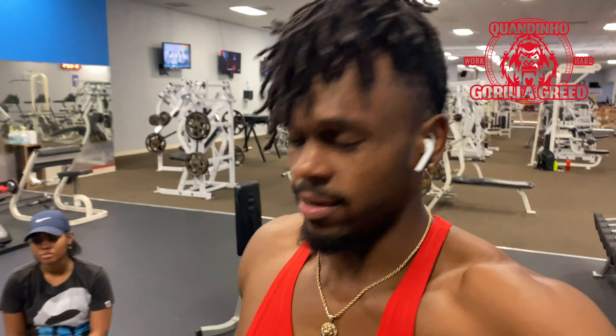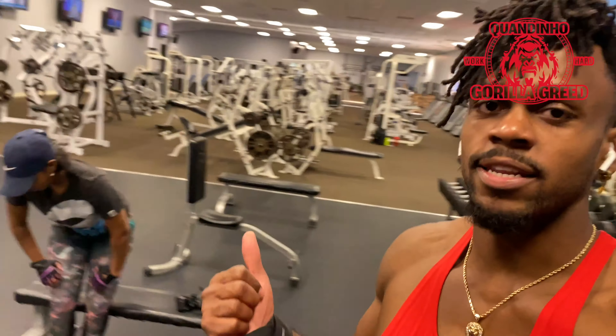Alright, just finished with seated cable rows, now we're going to do some dumbbell shoulder shrugs. I'm dead, but anyway, got Katie right there — she's the camera girl for today, she's always the camera girl. But anyway, let's go.